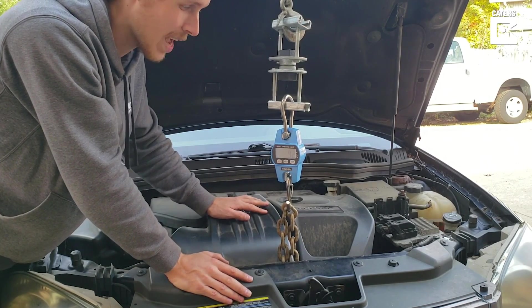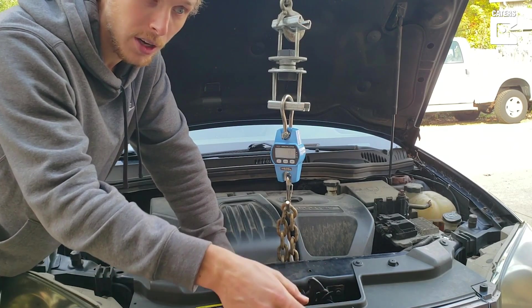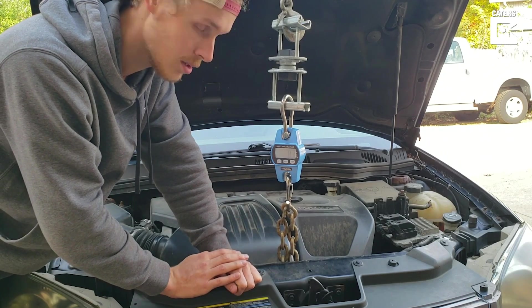200, 250 pounds — I think I'll be pretty happy with that. But anything higher than that and I'll be pretty surprised. So I'm going to go over here and slowly start jacking it up, keeping my eye on the scale to see what happens.